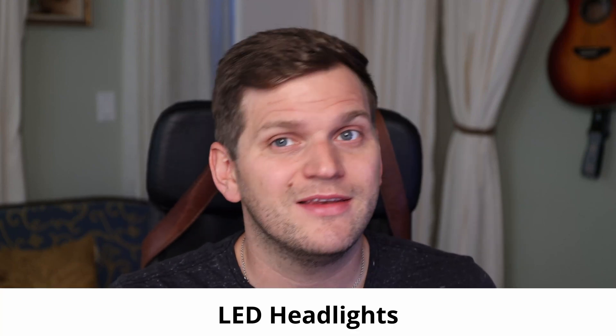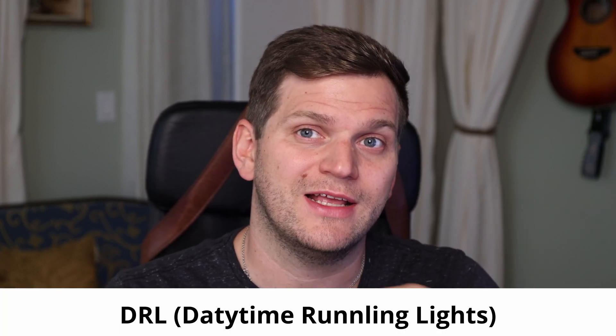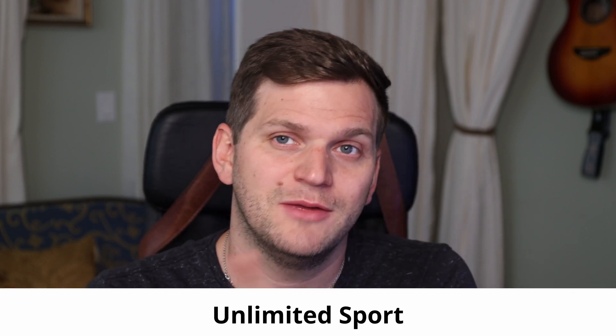Hi, welcome back to the channel. In the last video, I finally installed some new LED headlights with DRL — daytime running light — on the Jeep Wrangler 2020 JL Unlimited Sport.